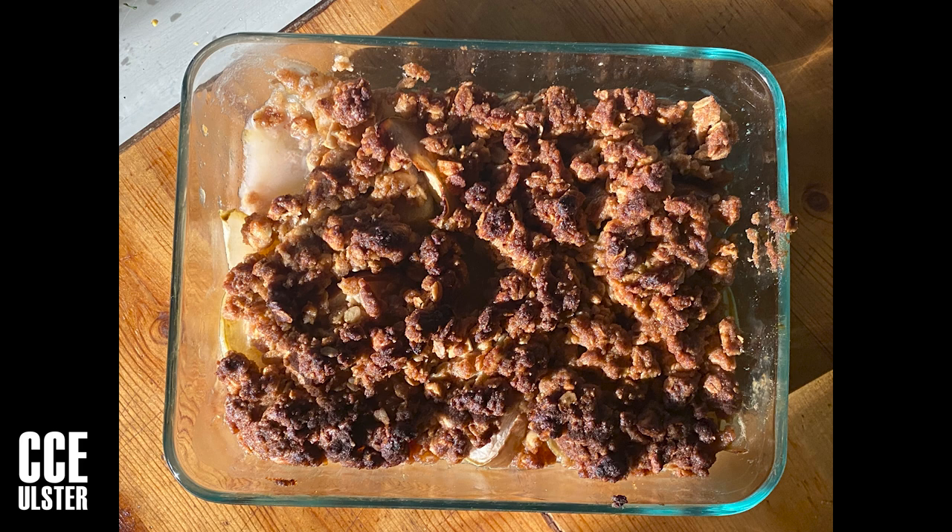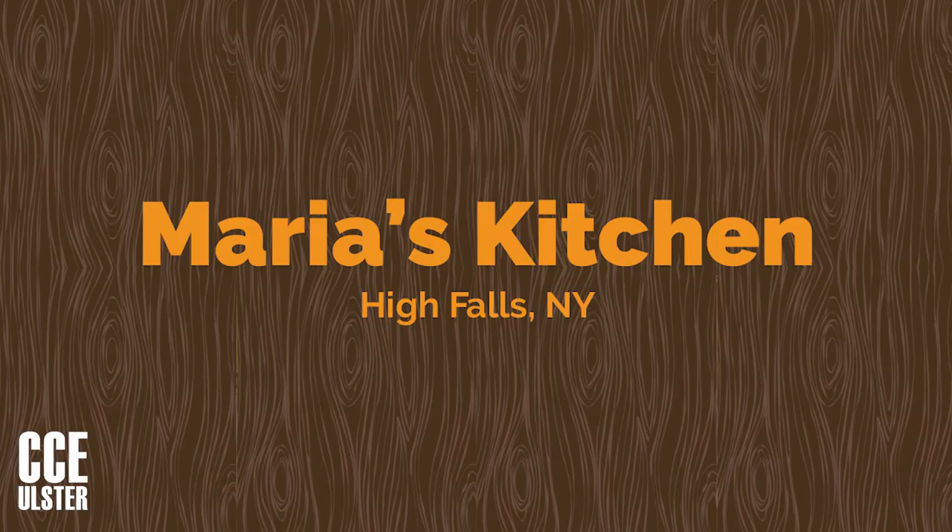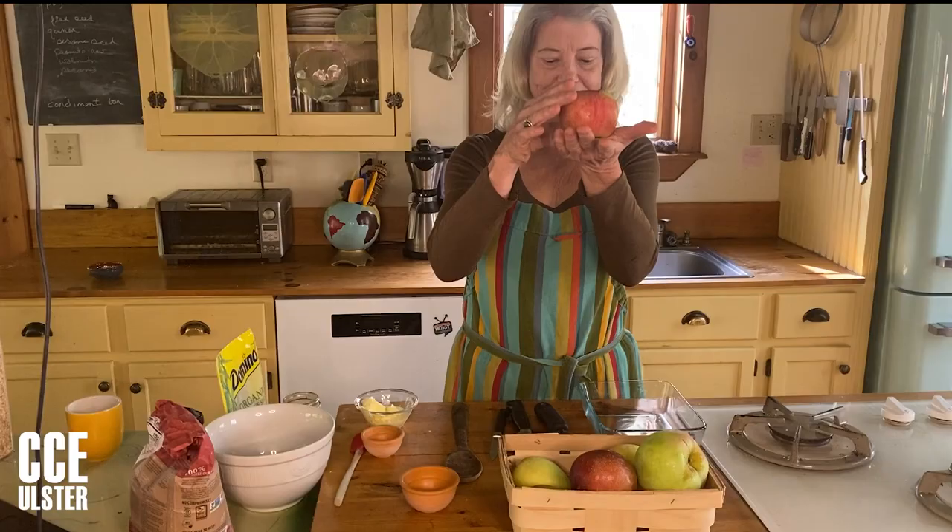Here's what your finished crisp might look like — crispy on the top, juicy on the bottom, and that creamy pudding-like layer in between. So here we are in the kitchen.